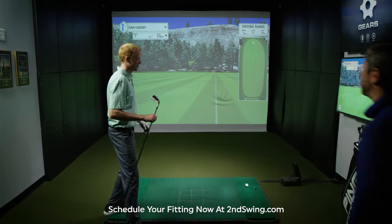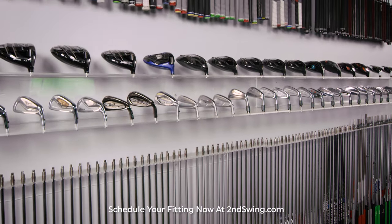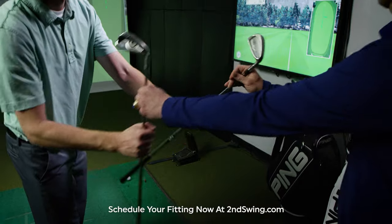Working together, we will find an iron set that looks good and feels good. With over 50,000 custom fit options, our award-winning master fitters will find the right combination to complement your unique tendencies.